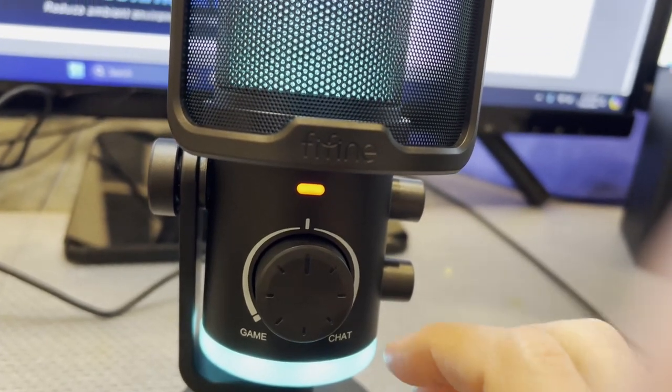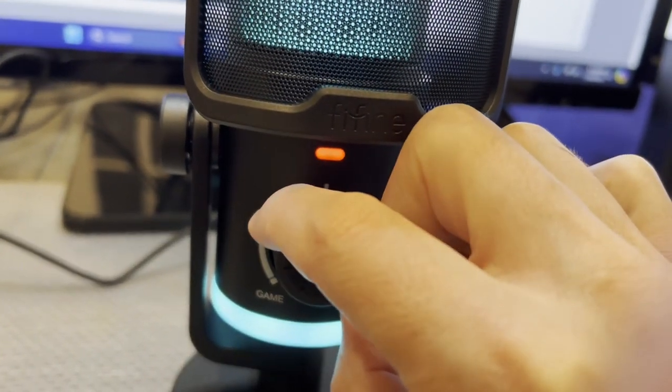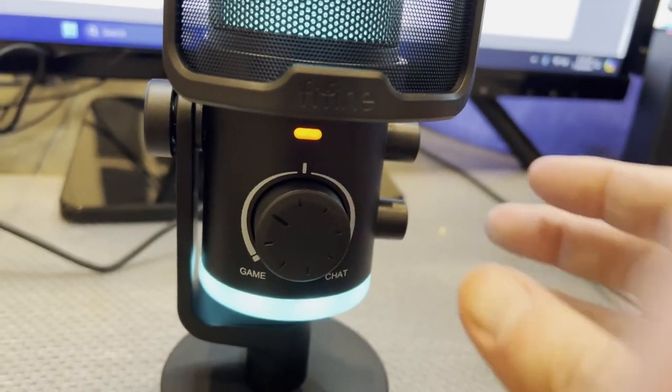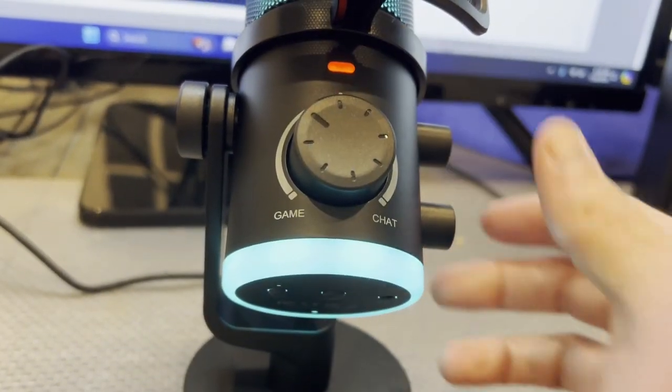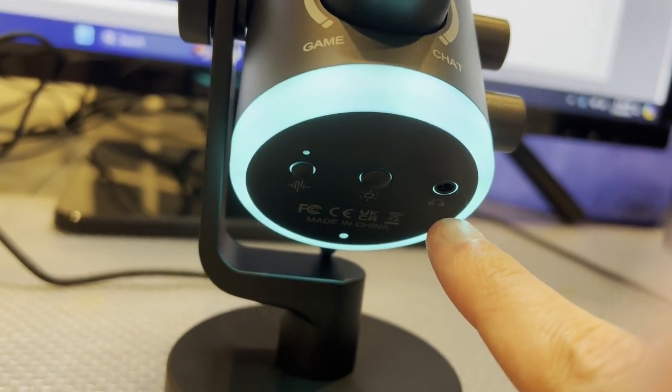I also like that you can prioritize your chat sound or your game sound depending on what you're using. There is a built-in headphone jack right down here so you can easily plug in.